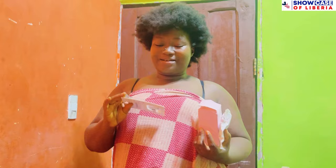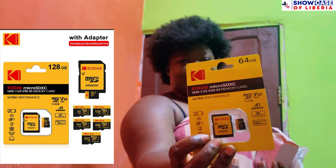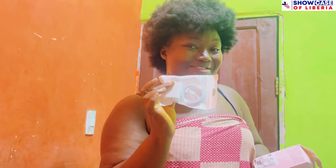You know, I am a YouTuber, so I need to get a chip for my phone. So I got this memory chip which is 64 gigs. And then I got this charger — you know, I use an iPhone, I am an iPhone user. So I got this charger adapter. I love how it looks, I hope it is the original one.